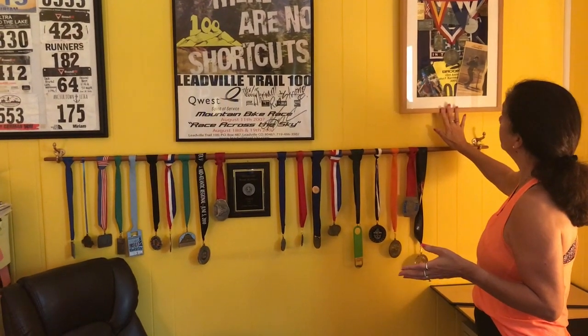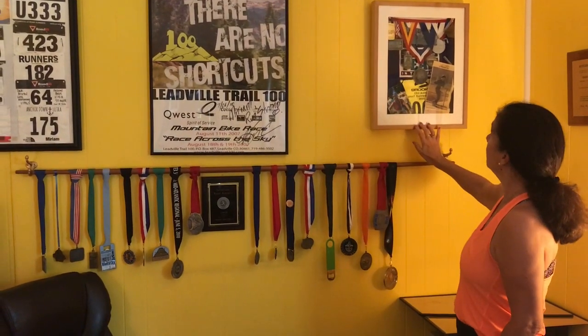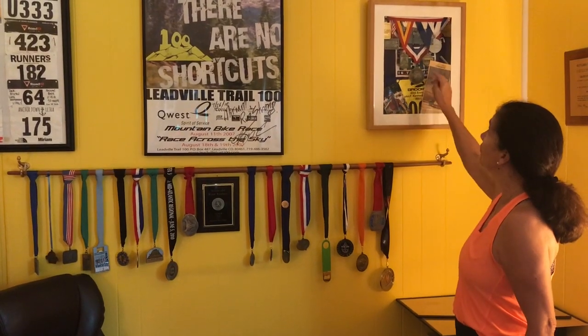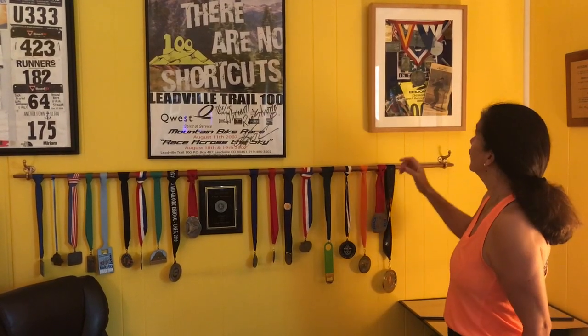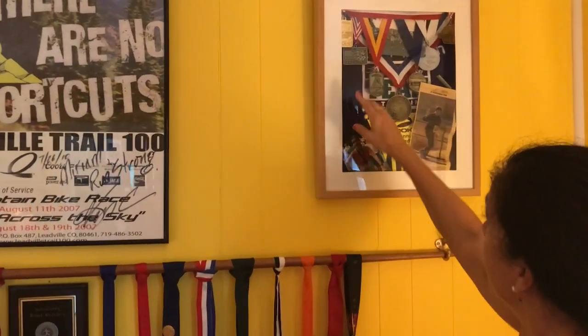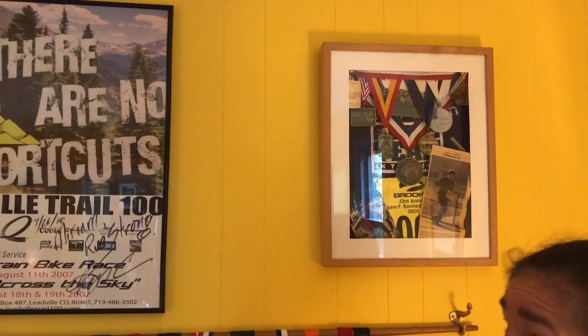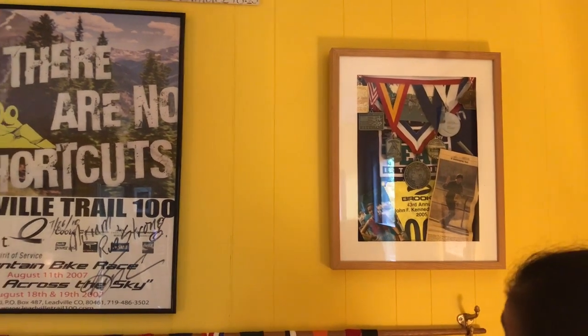Another great way to display your bibs and medals — or if you have an ultra runner or runner in your life that you'd like to give a beautiful gift to — this would make a great gift. This was given to me by my children and my husband after I finished my first 50-miler ultra, the JFK 50. They collected some of my medals and displayed them here, and they also put in my Team in Training singlet. I ran two marathons to raise money for the Leukemia and Lymphoma Society.